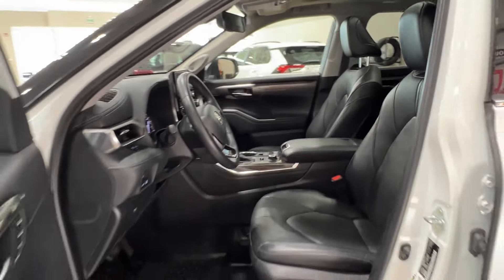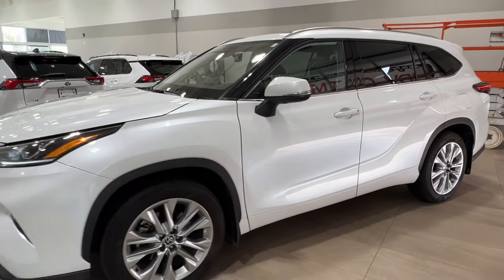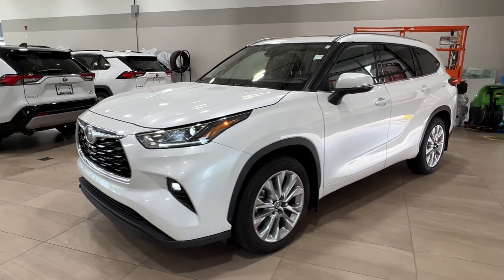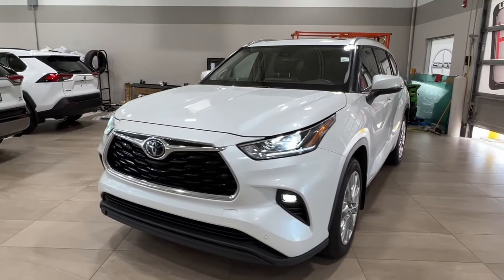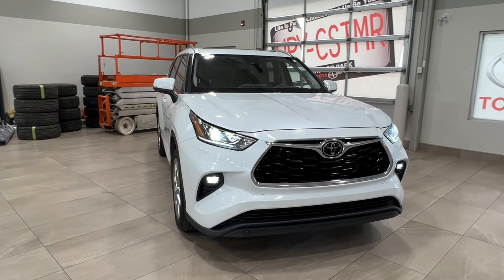Thanks again for joining us on this little video tour. This is the Toyota Highlander Limited in the color white, located here at Sherwood Park Toyota at 31 Audemars Road in Sherwood Park, Alberta. You can also reach us at 780-306-7703. Remember, life is full of choices — let us be yours.